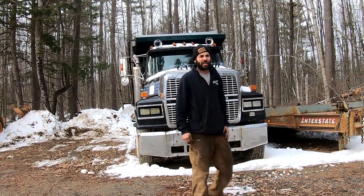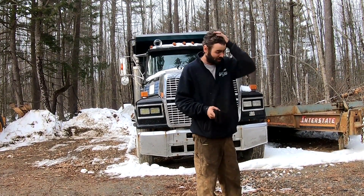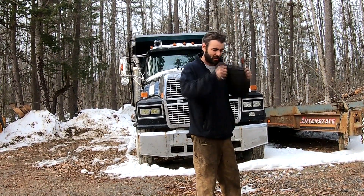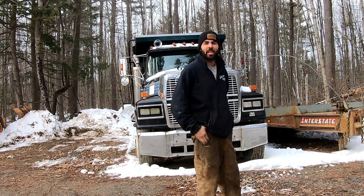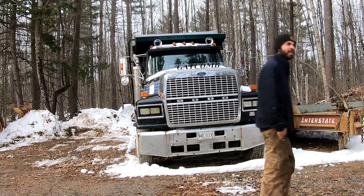Good afternoon everyone. I gotta go haul a backhoe out of Monmouth. They blew a head gasket and I need to bring it back to the shop and change the head gasket for somebody. So let's get this little girl fueled up and go get it.